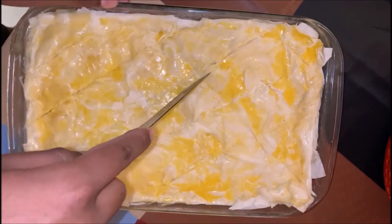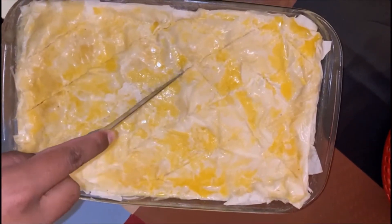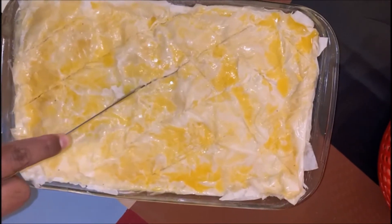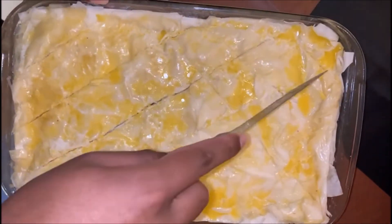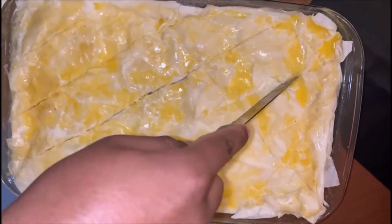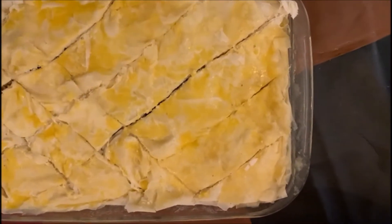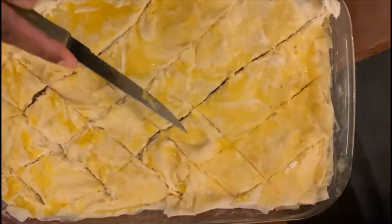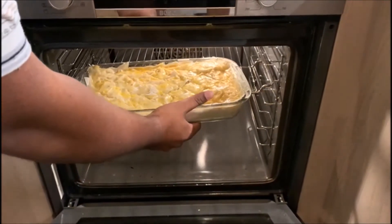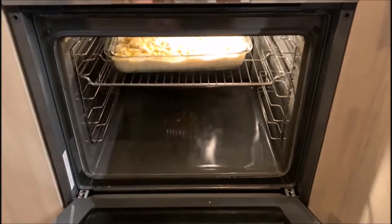I have taken my baklava from the refrigerator. Now I'm scoring them — not all the way through, just leaving them sort of partially cut. My oven is preheated; I'm going to bake my baklava for 30 minutes at 170 degrees.